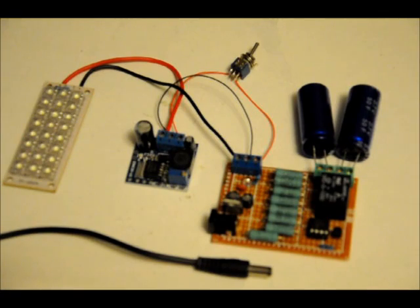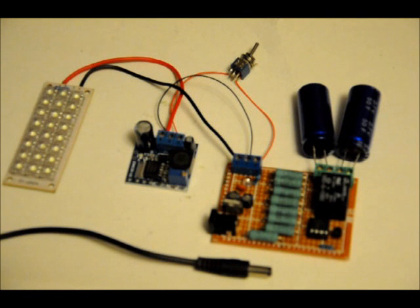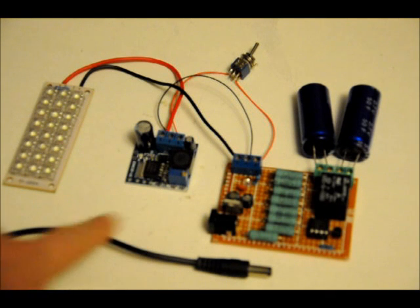it's hooked up to this: we've got two 50-farad, 2.7-volt capacitors hooked up to my charge board. This board was designed around a 9-volt, 1-amp wall transformer. We talk about that in the Instructables — how you can make the caps charge really fast if you have the right transformer.